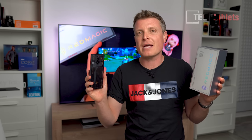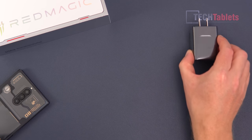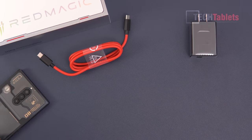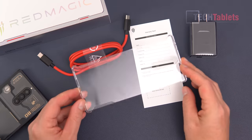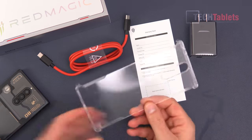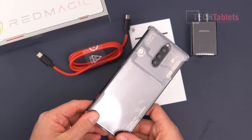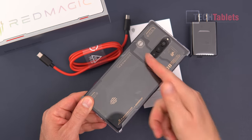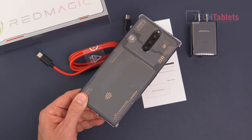Included with the Red Magic 8 Pro you'll find a 65-watt charger in a nice small size, a USB-C to USB-C cable, warranty card, and a clear TPU case — which makes sense with the transparent version. It clips onto the top and bottom giving minimal protection, but you can still see all the transparent details and the RGB through the case.